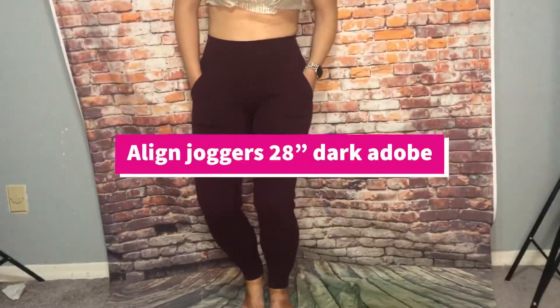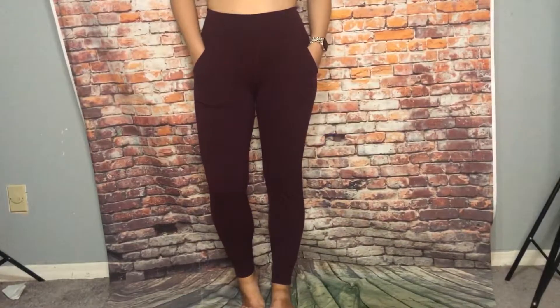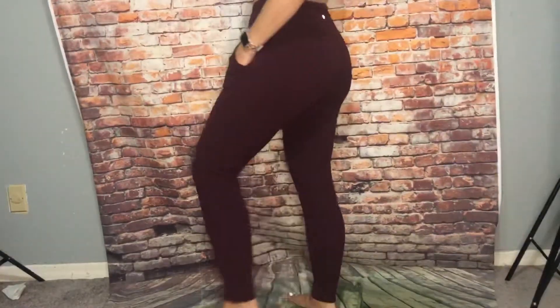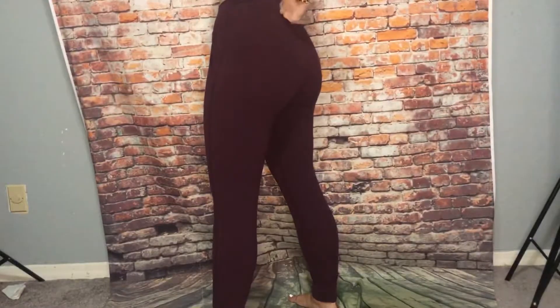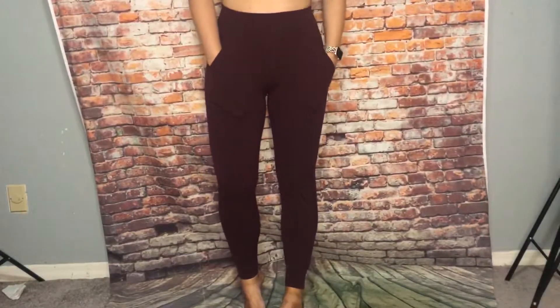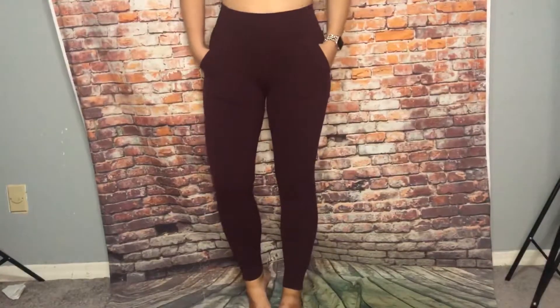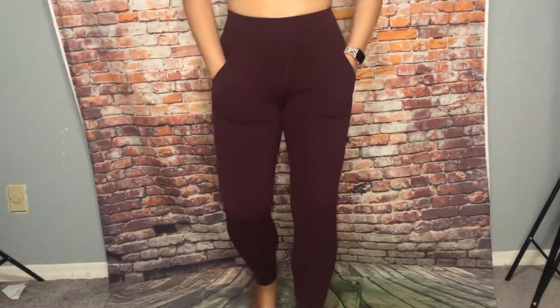So these are the Align Joggers in dark adobe, I believe. Super cute little pocket in the back waistband, two front pockets in the front obviously. And then the Nulu fabric. They're 28 inch.